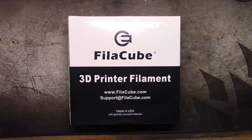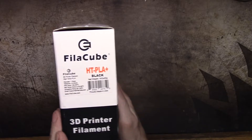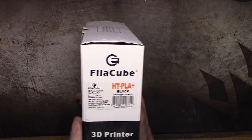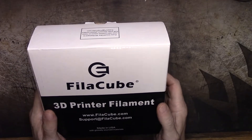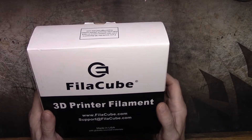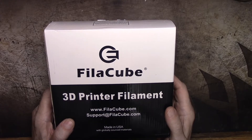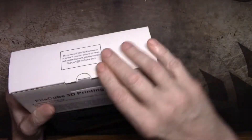Hey everybody, welcome back. In this video I'm going to test, review, and give my opinion of Filacube HT PLA Plus. I purchased this filament with my own money — it was not sent to me, I have no affiliation with Filacube, I have never communicated with them. I bought this a while back for a project I was planning and never did, and it's been sitting on my shelf for about six months, never opened. Let's get it out and have a look.